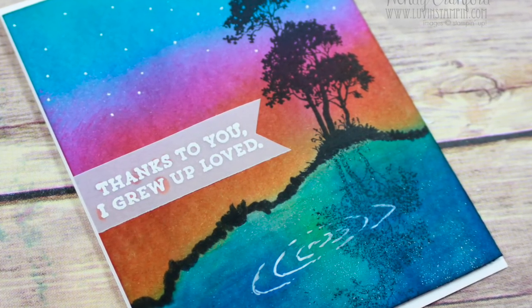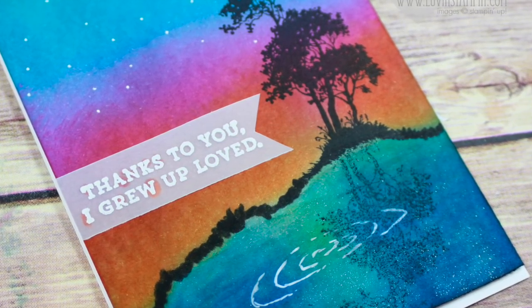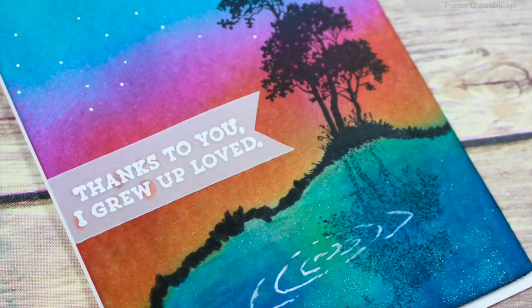Hey everybody, this is Wendy. Welcome. Today I'm here to show you how to make this beautiful summer silhouette scene card.